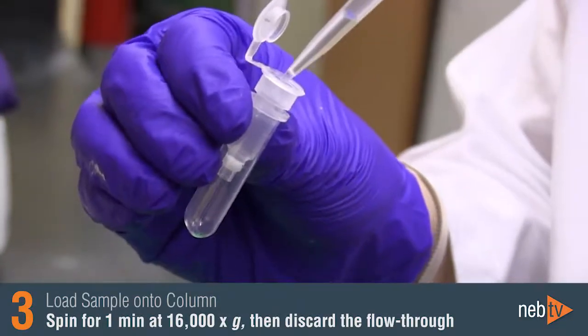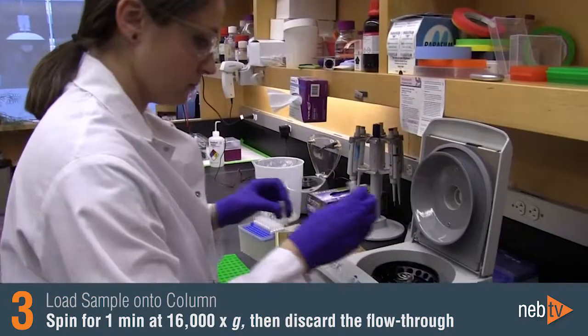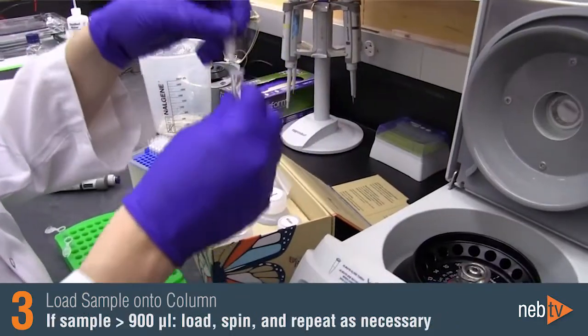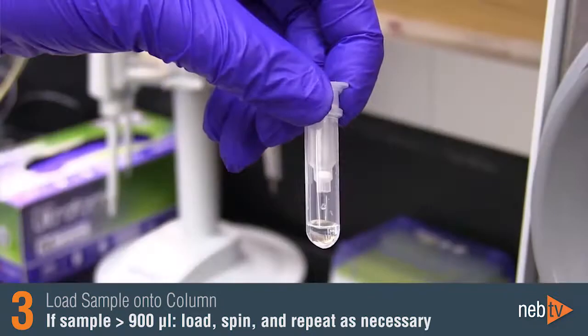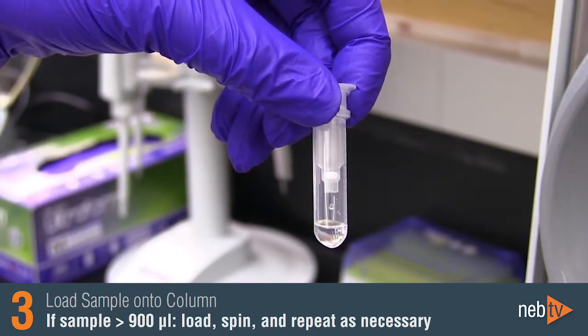Insert the column into a collection tube, load the sample onto the column, and close the cap. Spin for one minute, then discard the flow-through. If your diluted sample exceeds 900 microliters, you will need to load the sample onto the column, spin, and then repeat as necessary, as the column can only hold 900 microliters at a time.